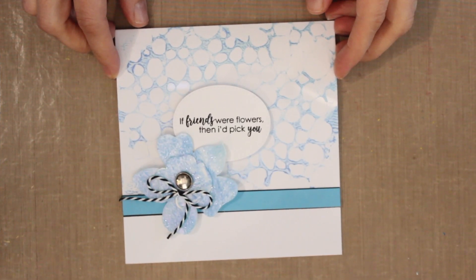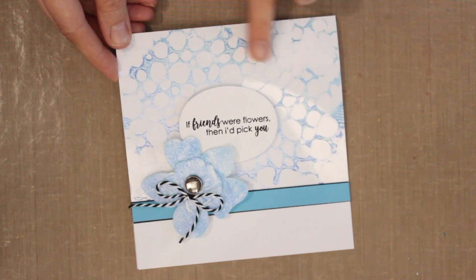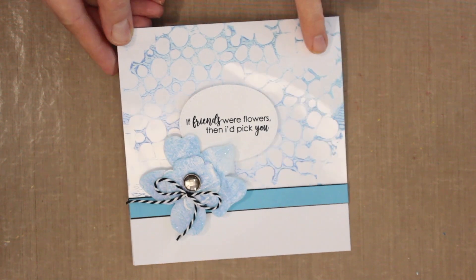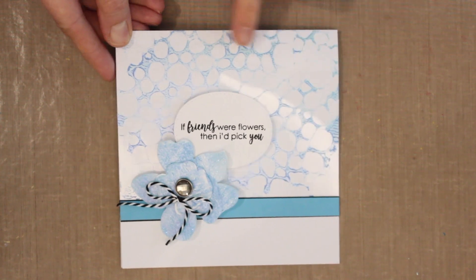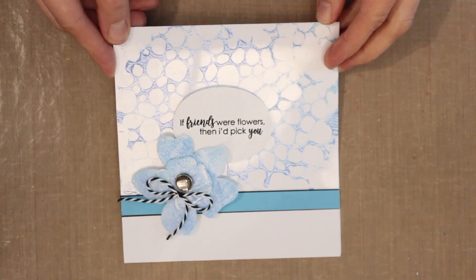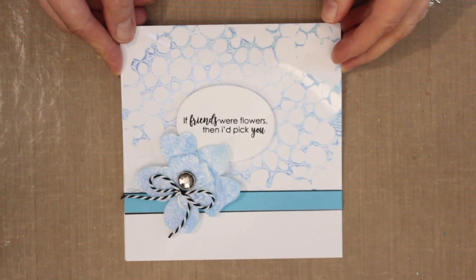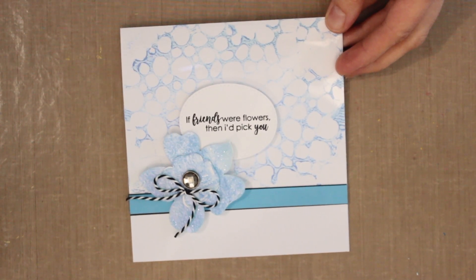Hi there and welcome to Studio SN, your place for card making, rubber stamping, and paper crafting tutorials. My name is Sara Naumann and I'm so glad you're here. Today we're going to be creating patterned backgrounds with Duralar and opal polish. You can see the shine of the Duralar as I tilt the card, and a really subtle stenciled pattern made with opal polish.